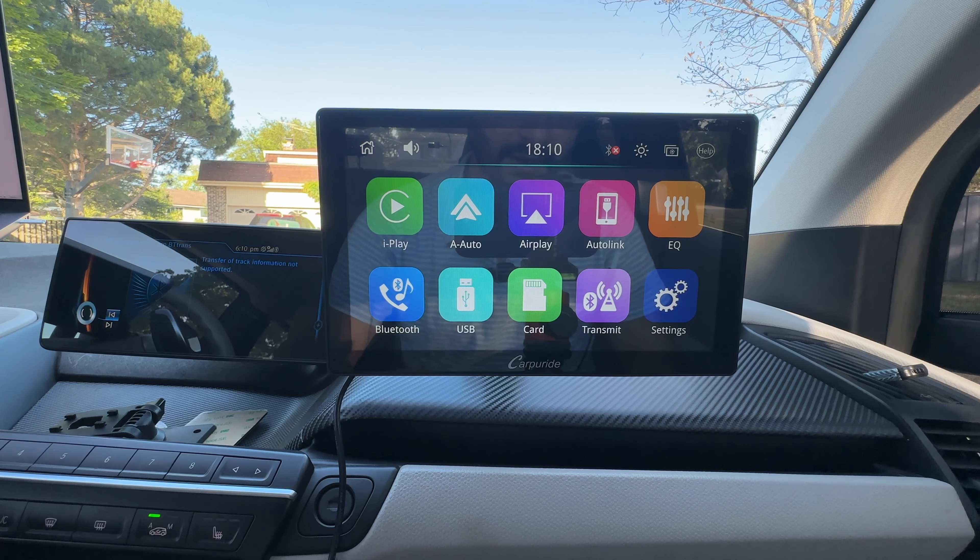Looking on the left side, we can see a few different inputs and outputs. We have DC 12V in, then we have the USB — that's great for actually plugging in your phone. If you'd like to do wired CarPlay or Android Auto, you can do that and it will charge your phone at the same time. You also get a TF card slot, which is a microSD card slot you can use to play music. And you have a mic port right here, so if you don't want to use the built-in mic, you can plug your own in for slightly better audio quality.